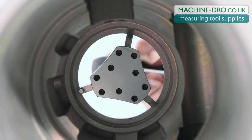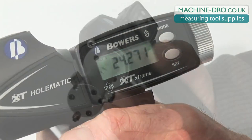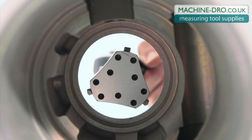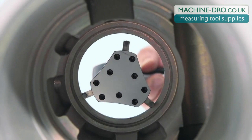The Bowers XT Holmatic Digital Pistol Grip Bore Gauge uses the same three point system as the XT Digital. But by using the ergonomic pistol grip, we get an instant retraction of the measuring heads, giving the advantages of both speed and constant measuring pressure.